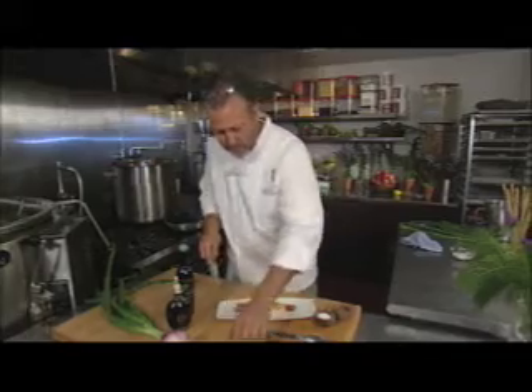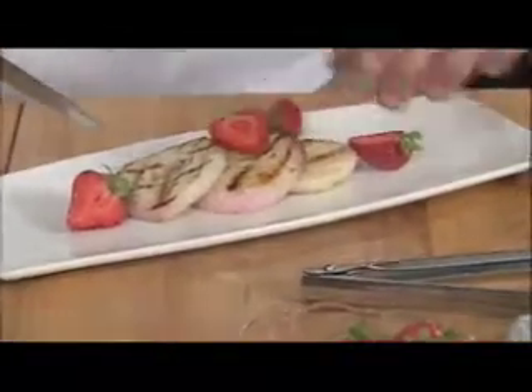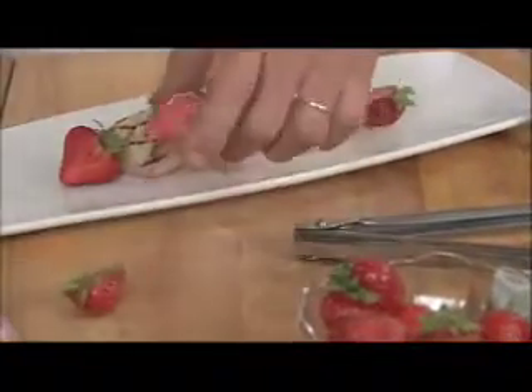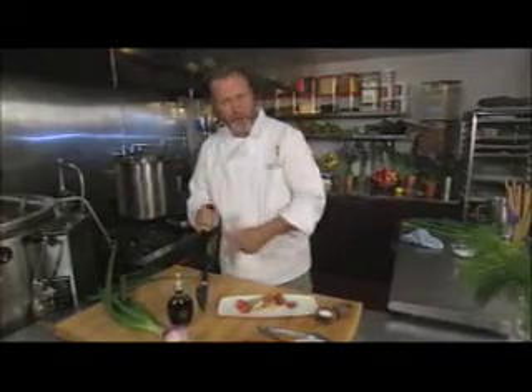It's a great spring salad. A few fresh strawberries — I'm using the strawberries with the onions, it's something that's not always done. But we're going to drizzle this with olive oil and balsamic. Strawberries, balsamic, and olive oil go really well together. It's a spring dish.